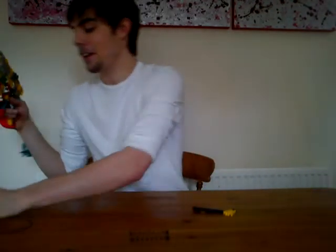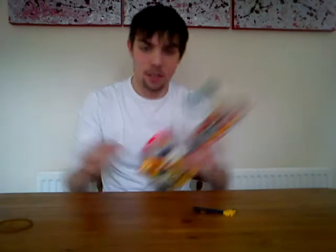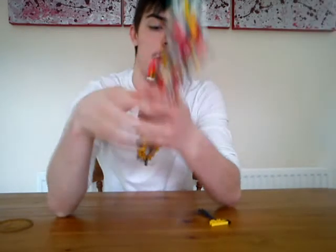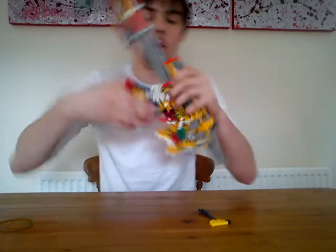When people do reviews on YouTube with their Knex guns, they never seem to work at the same time. Basically, this part goes in this little section here — you just pop it in. It fits perfectly. It doesn't roll around or anything.